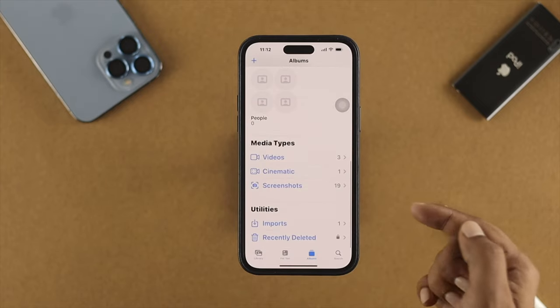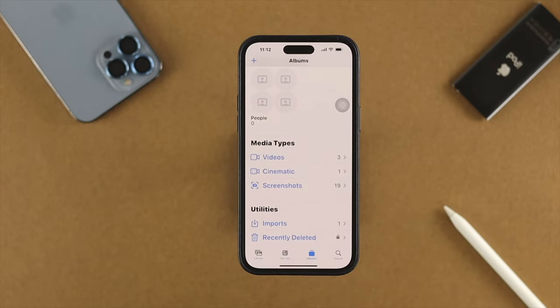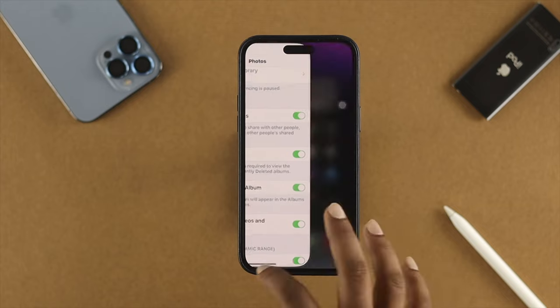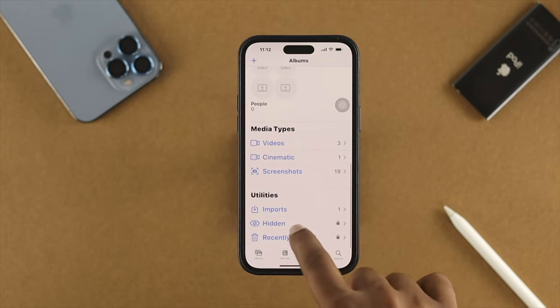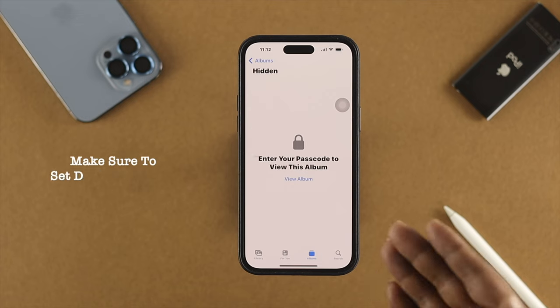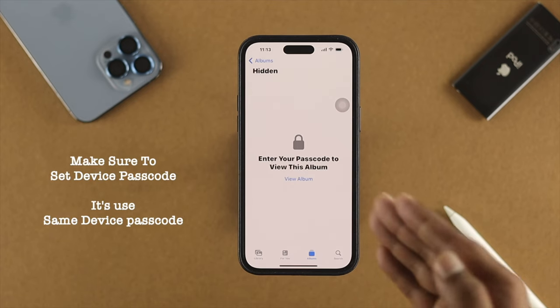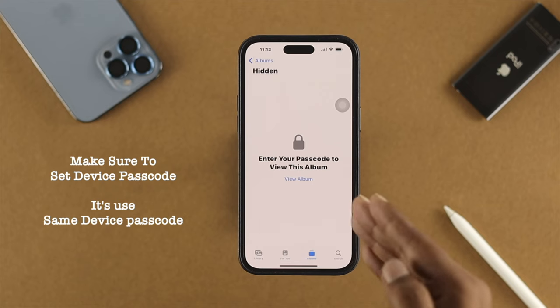If you toggle off the 'Show Hidden Album' option and go back, you'll see that the Hidden album is now missing from the album list. If you want to get this feature back and unhide pictures, come to the same spot again, toggle the option back on, and the Hidden album will reappear. Make sure to set a device passcode, because that passcode is used to access the Hidden album.